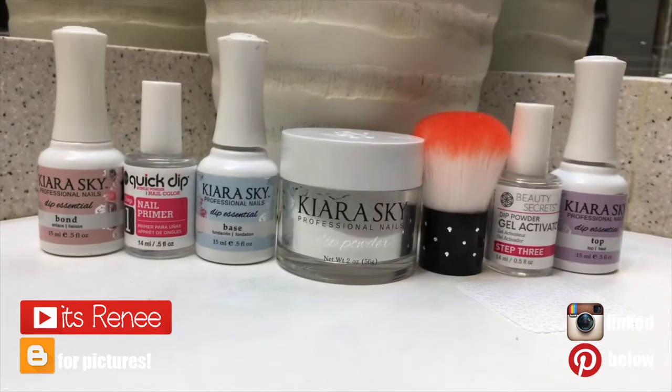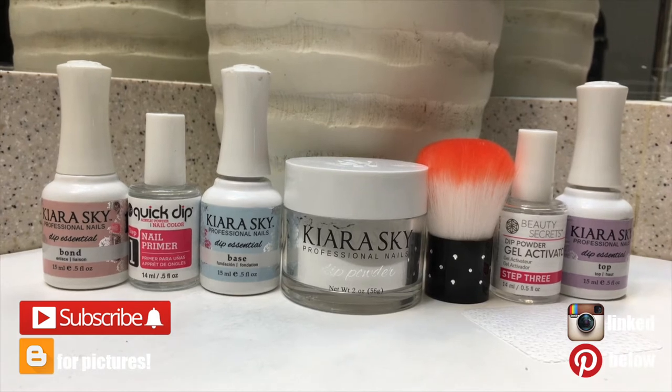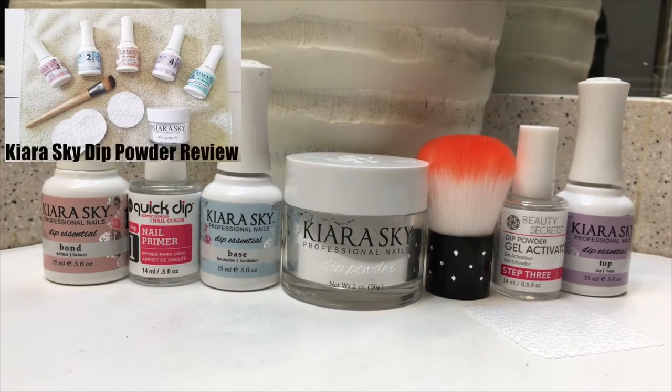Hey guys, it's Renee! Today I thought I'd share with you how I've been doing my manicure that has lasted me the longest. First, I start with the powder — I did a review when I first got this